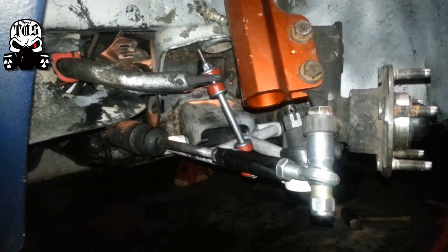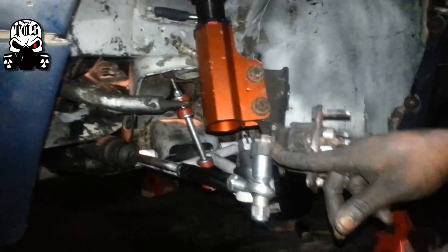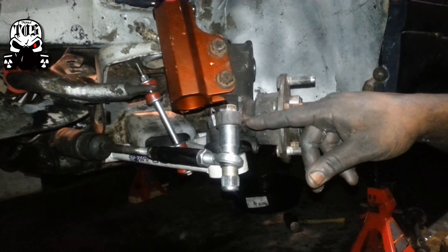I had to drill out a part — you can't really see it — but I didn't have a drill to do it, so luckily I found a machine shop close to the house that was able to do it.